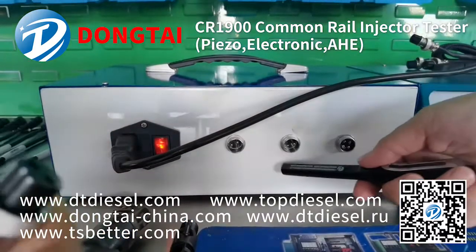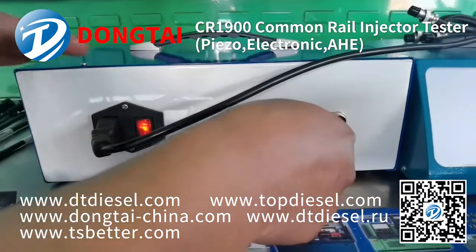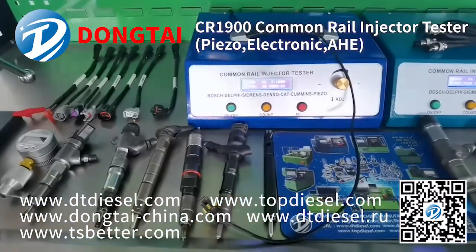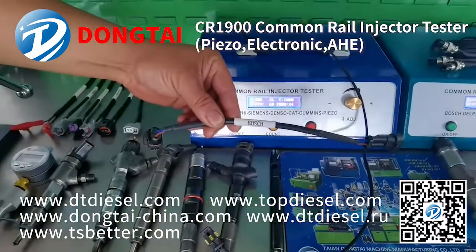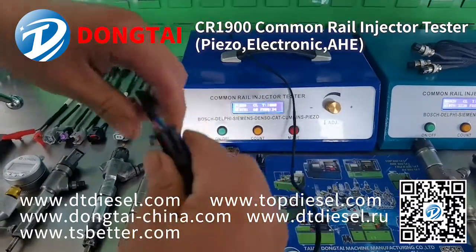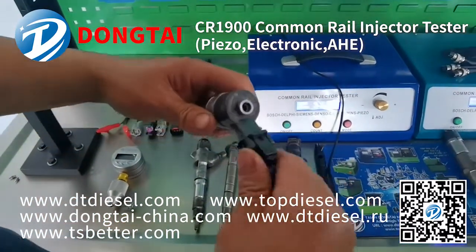Today we'll use the two-pin injector cable to test a common rail injector. Choose the correct injector cable and connect it with the solenoid valve of the common rail injector.